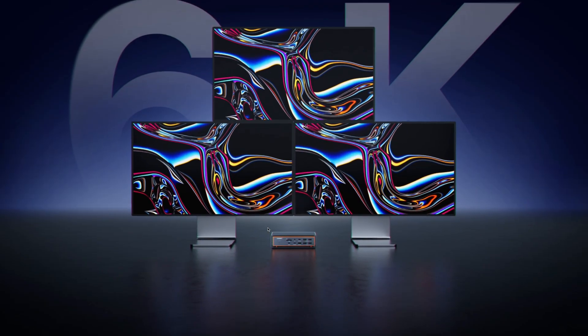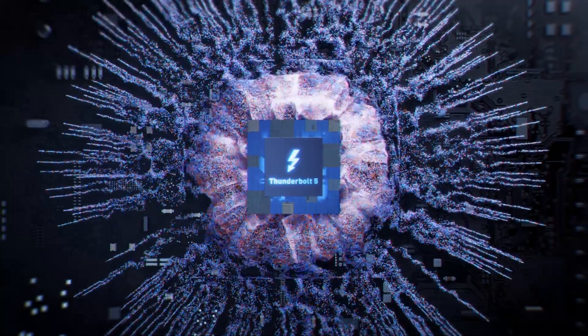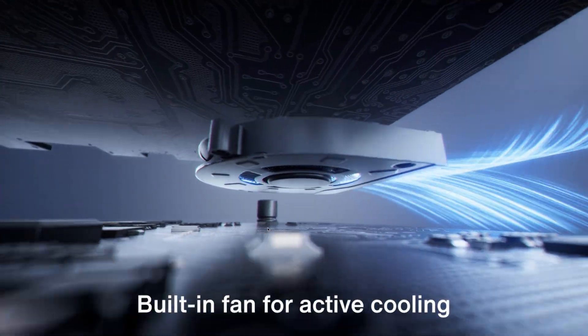This is a Fusion Dock Max 2, and I have to say, I'm truly excited to go over the details of this actual product. The features that it has are pretty amazing.